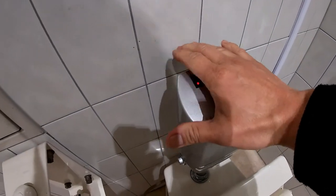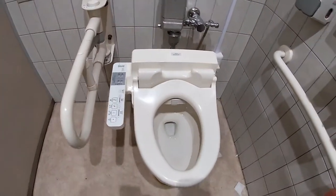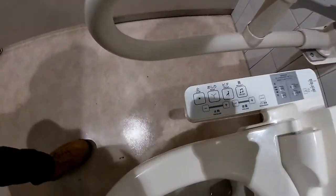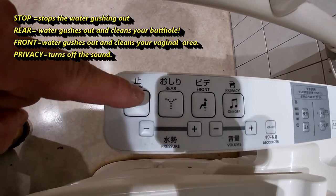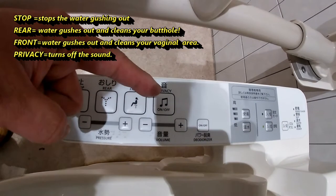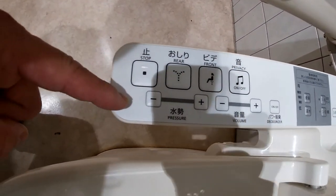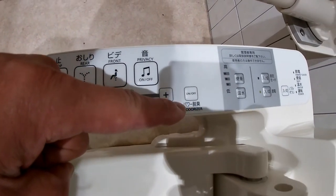You put your hand over it and the light flashes — it flushes the toilet. Looking at the controls on this washlet: a washlet is for cleaning your private area. This function washes your butt, this function is for ladies. Privacy removes the sound. You have water pressure low and high, and volume.